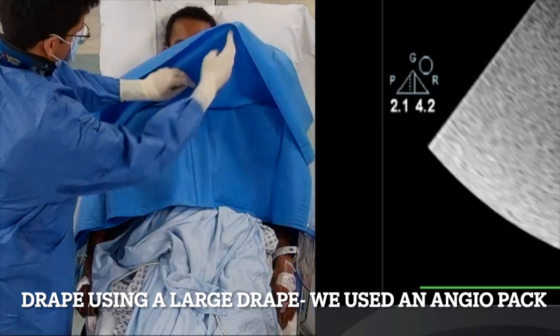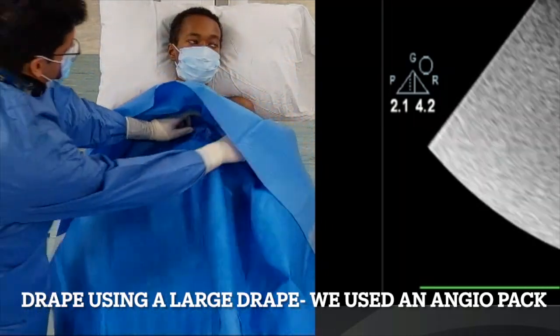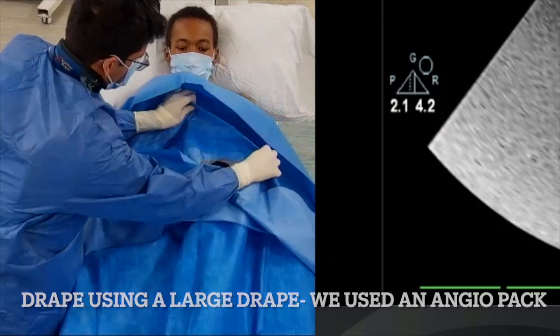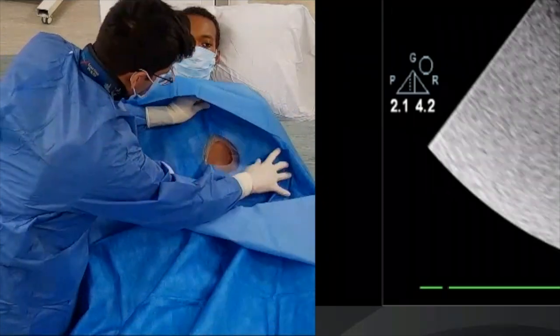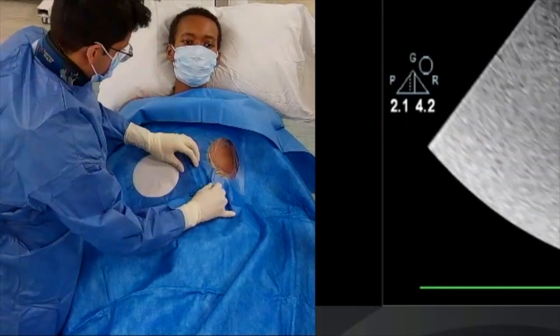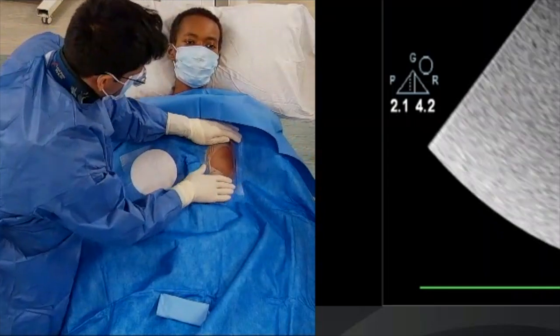As my registrar drapes things up and tucks the drapes underneath the chin, we can see there is one hole sitting over the target zone on the apex of the heart. Once that's all stuck down, we're ready to confirm we're still in the right spot — there's no point blindly putting a needle in.